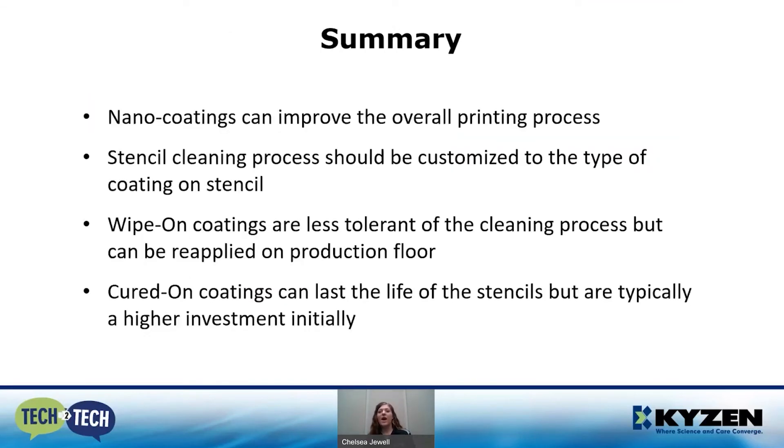In summary, nano coatings can drastically improve the printing process and make typical headaches like slumping and other tacky issues much easier. The stencil cleaning process needs to be customized to whatever type of coating you have on the stencil — knowing that, we can help determine which chemistry will work with your process. Wipe-on coatings are less tolerant of the cleaning process but can be reapplied on the production floor. Cured-on coatings will last the lifetime of the stencil — they're typically a higher initial investment, but once they're on, we haven't observed them coming off.